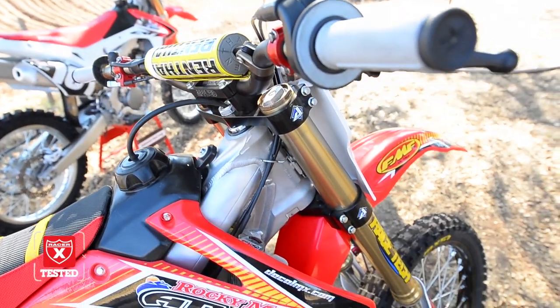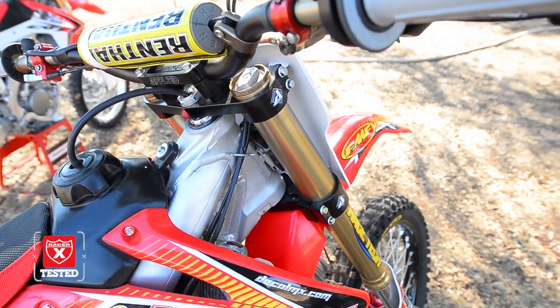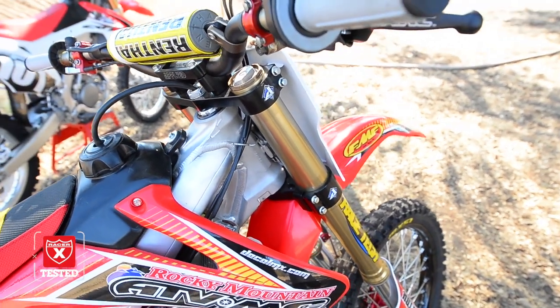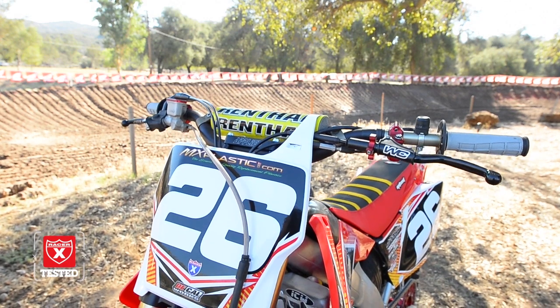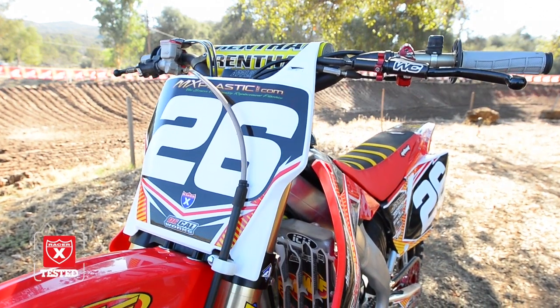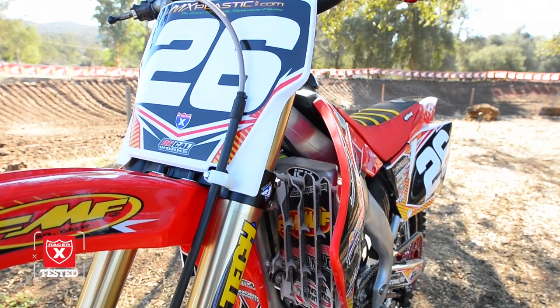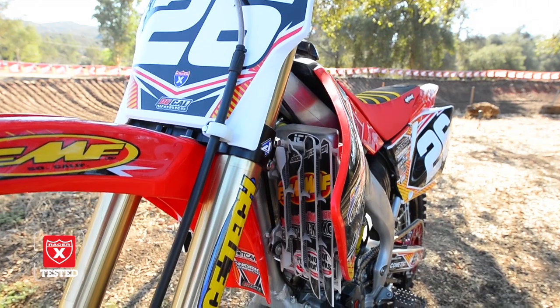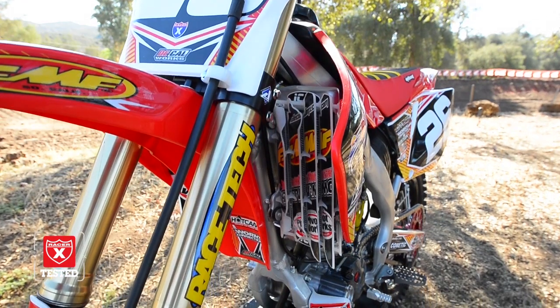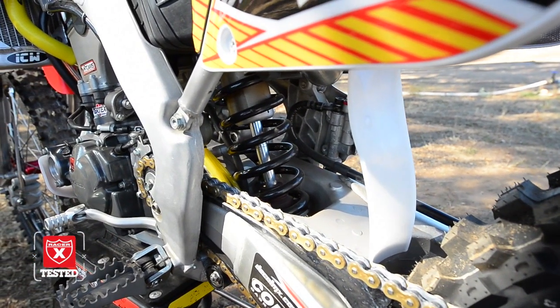Having ridden these Hondas a lot back in the day, we kind of knew what setup we like. We got the Applied triple clamps with 22 millimeter offset with some Renthal twin wall bars. Ride Engineering helped us with a nice steel braided brake line. Going down, Racetech helped us with our suspension — really nice setup. We just went through and replaced all the bushings and seals with Pivotworks kits and got fresh oil in there with a fresh rebuild on this older suspension.